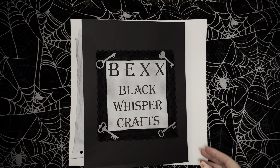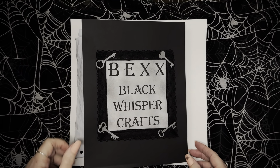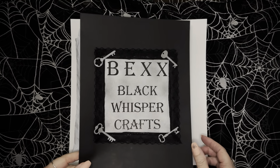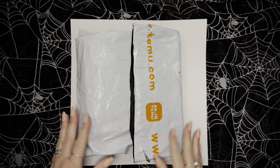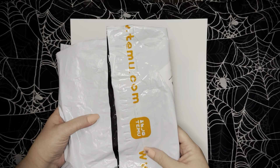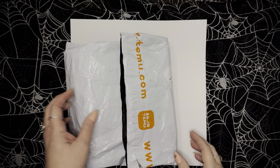Hello, I'm Bex with Black Whisper Crafts — that's V-E-X-X with Black Whisper Crafts. Hope everyone is having a wonderful Monday morning. Whoop whoop, it's Monday! Just want to pop on real quick and do another mini Temu haul.